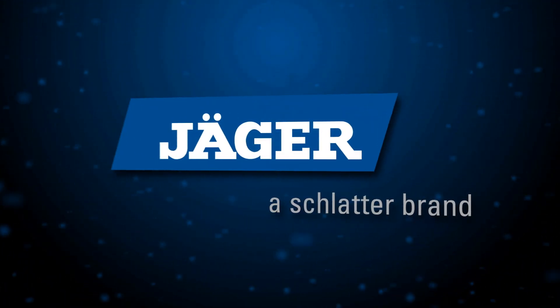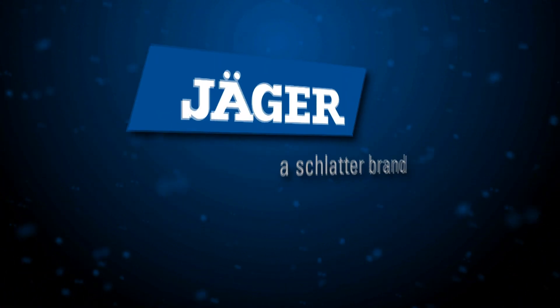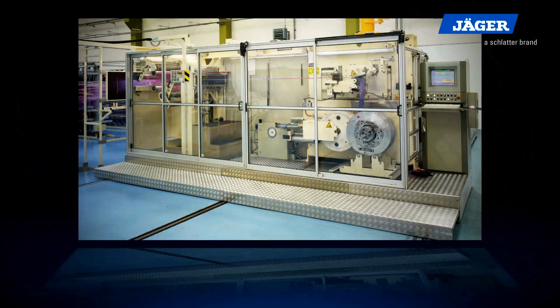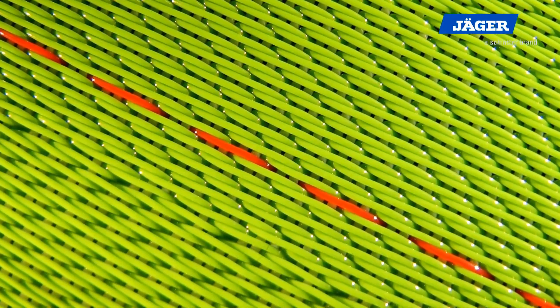Under the brand name Jäger, Schlatter Deutschland manufactures and supplies worldwide machines for the industrial weaving sector. These include wide weaving machines, finishing machines, warping machines, wire weaving machines, screen assembly machines, and crimping machines. For the production of dryer and industrial filter fabrics, Jäger presents the rapier weaving machine BK700.